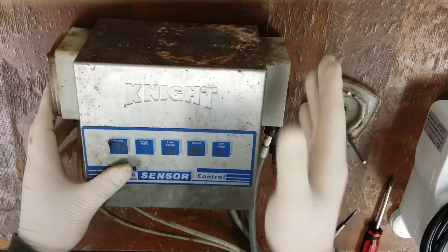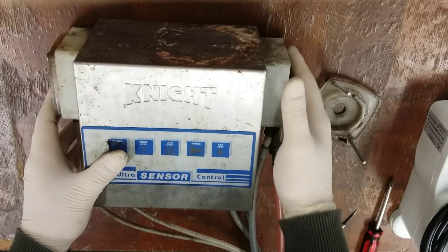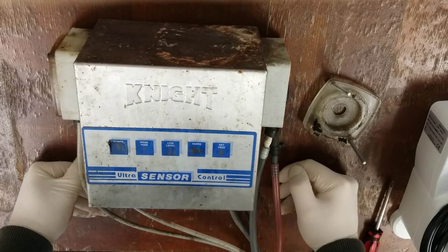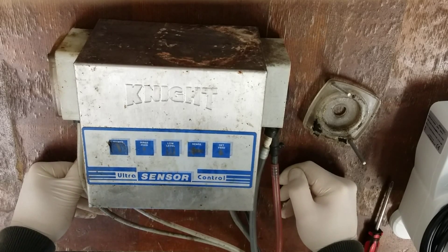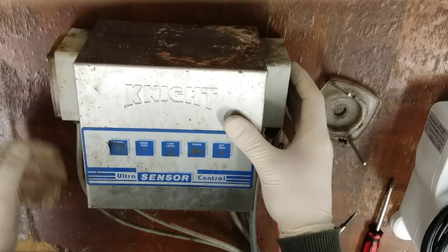The first thing you want to do is check if your motors are spinning. If your motors are spinning, you're on the right track. Second, you want to see if you've got chemicals pumping through the lines — that's what the majority of these issues are. These need to be serviced every six months, or whenever they wear out and stop pumping chemicals.